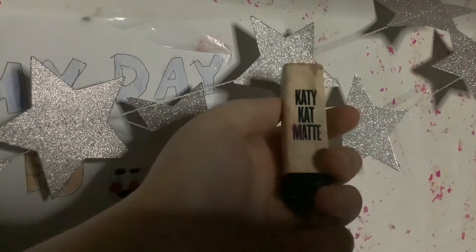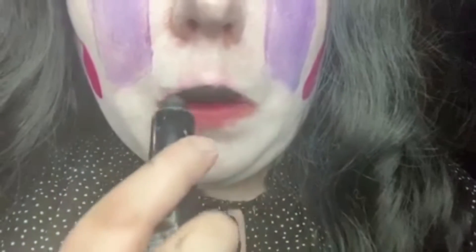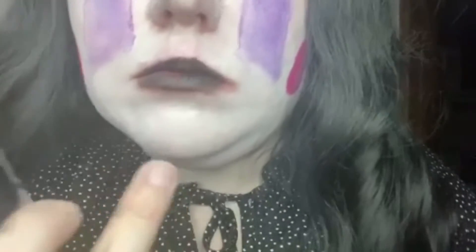The final step is this black lipstick — you could use whatever black lipstick you want at home, I'm just listing what I'm using. I'm blending some of it out with my fingers, and that is the final result of this puppet makeup.